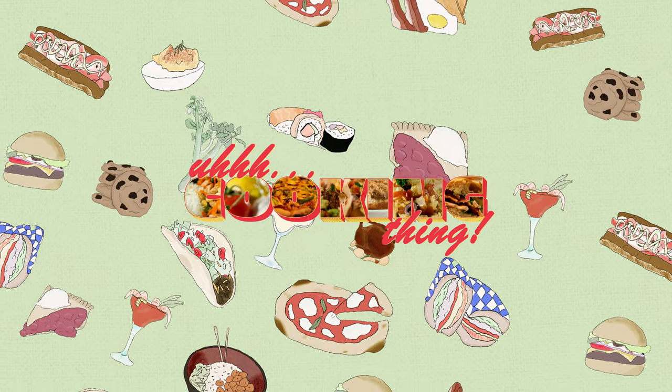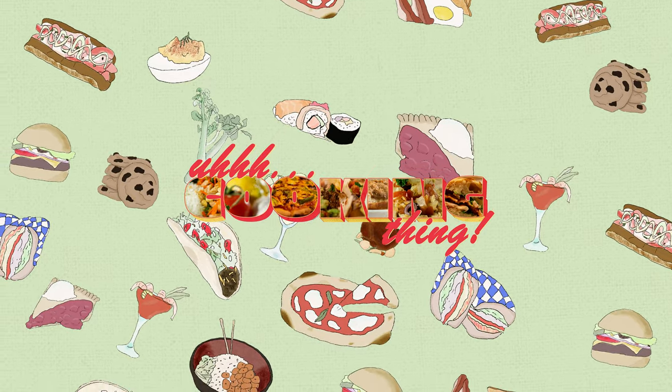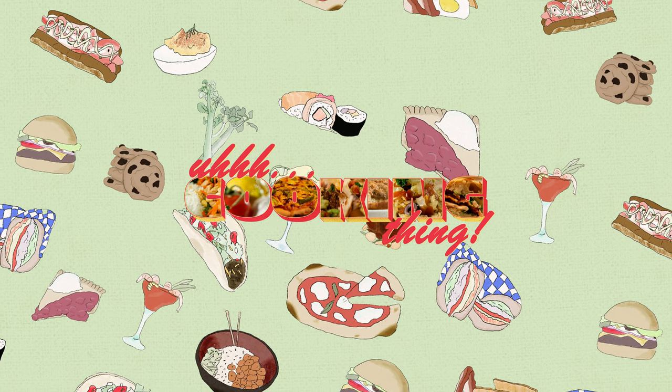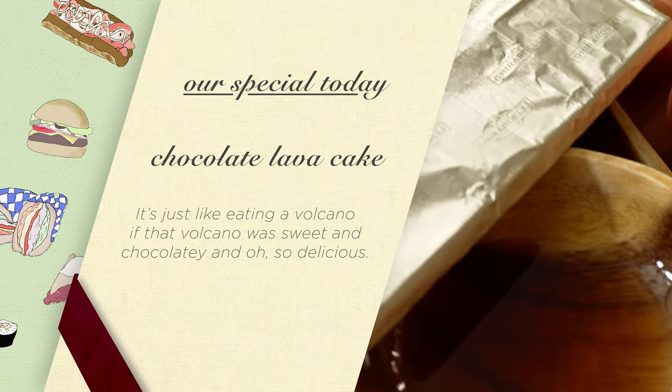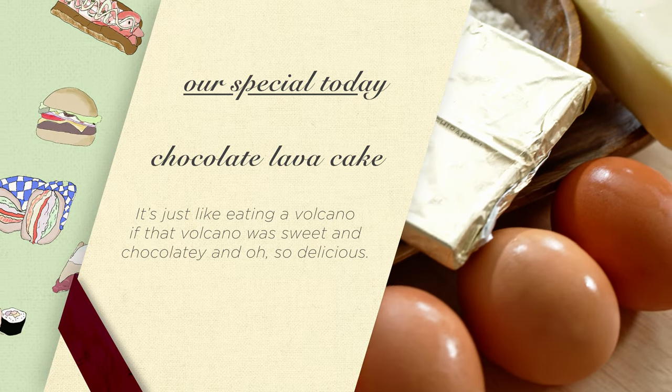Boy, this is a writer's block episode if ever I heard one. I am literally just winging it because I have no idea what to say for chocolate lava cake, because it's just like not fully cooked cake, you know.